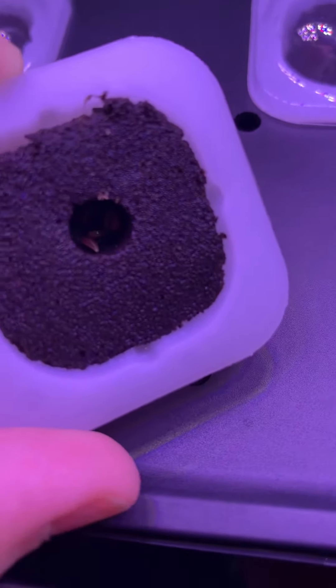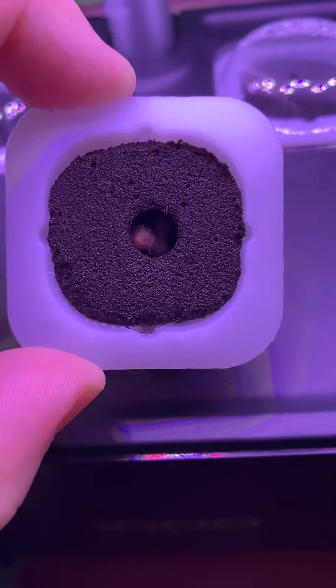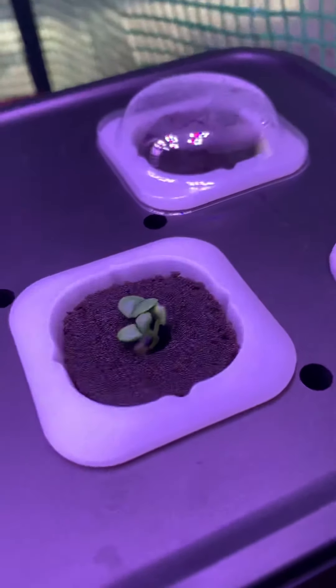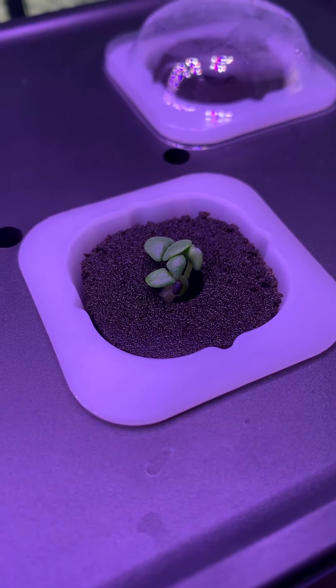That's our parsley. Cilantro. And it's so fun that I don't even have to tip over the basil — I can just show you. Look at it, isn't it beautiful?